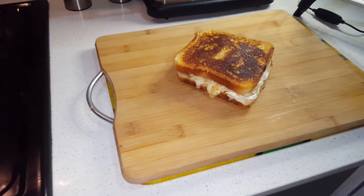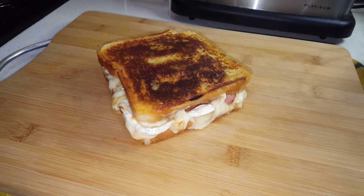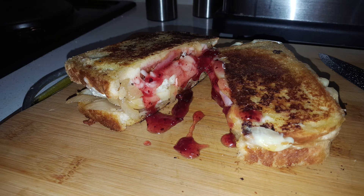And there we go — that's our complete sandwich! From here you can add some cranberry sauce and you'll get that delicious looking sandwich. Thank you guys so much for watching — drop a like, comment and subscribe.